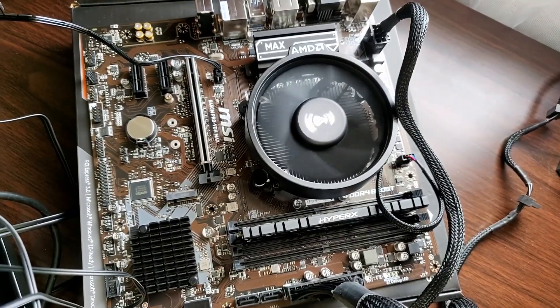After everything is done, press the power button on your case. If the fans turn on, there's light on the motherboard, and everything seems to be on, you have successfully completed all the steps — it means your components are not faulty and you can continue building your PC.